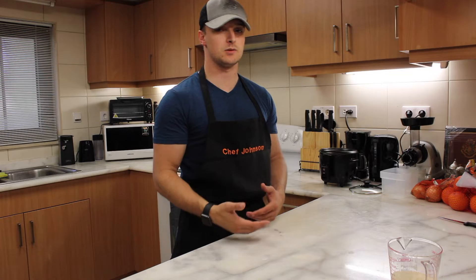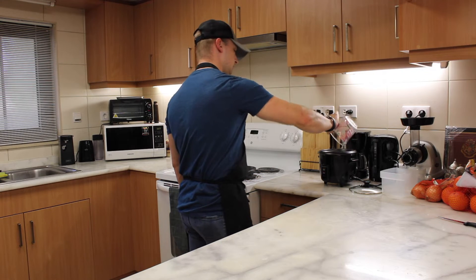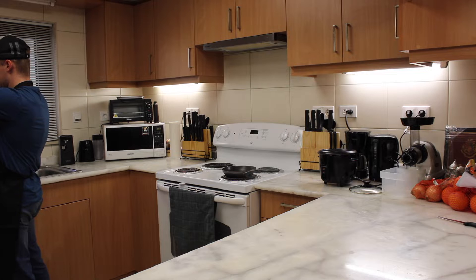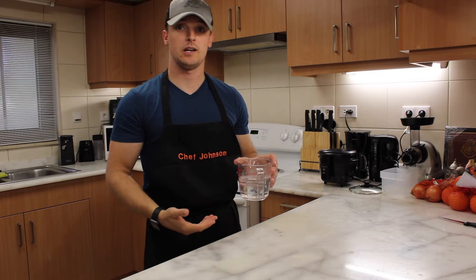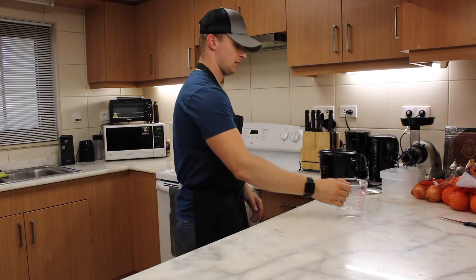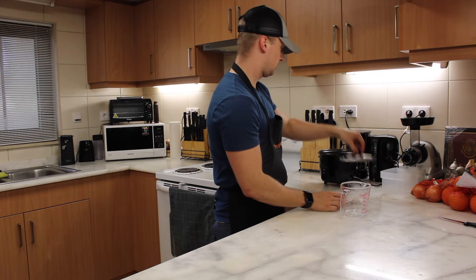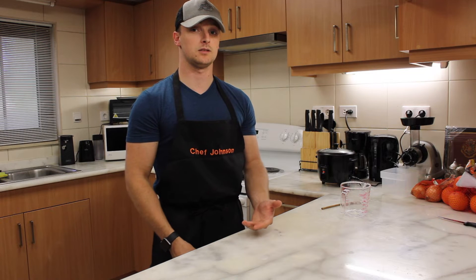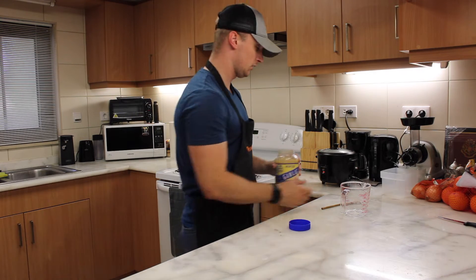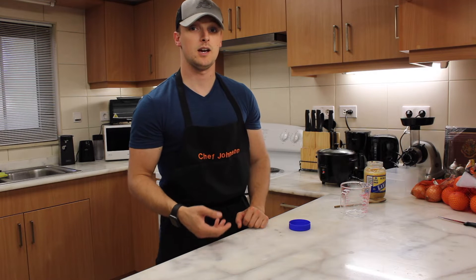We're going to start with the white rice, because it's going to take the longest. I've already measured out one cup of white rice — go ahead and put that into your rice cooker. You'll need one and a half cups of water; add that to the rice and give it a quick mix. I'm also going to be adding minced garlic. Minced garlic is an easy way to get good flavor in your food. Add one tablespoon of garlic to your white rice, mix, and turn it on to cook.